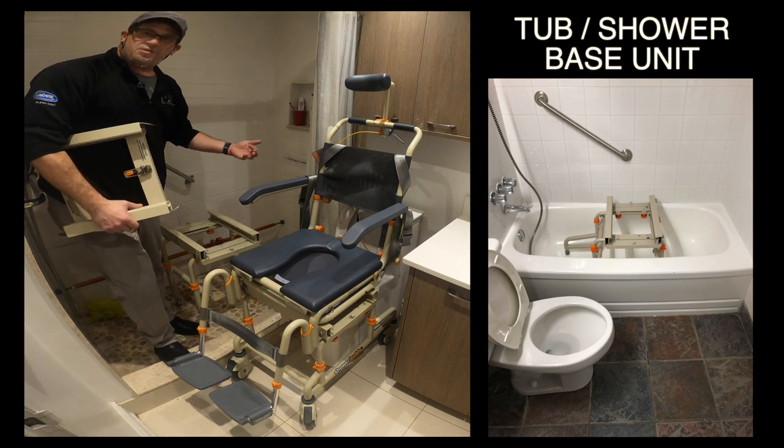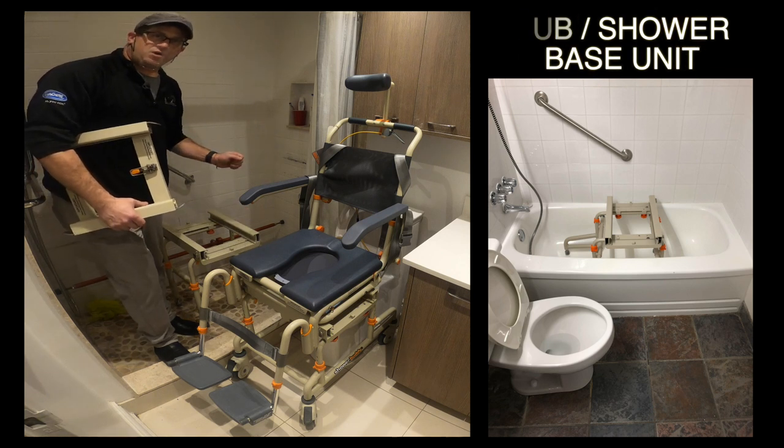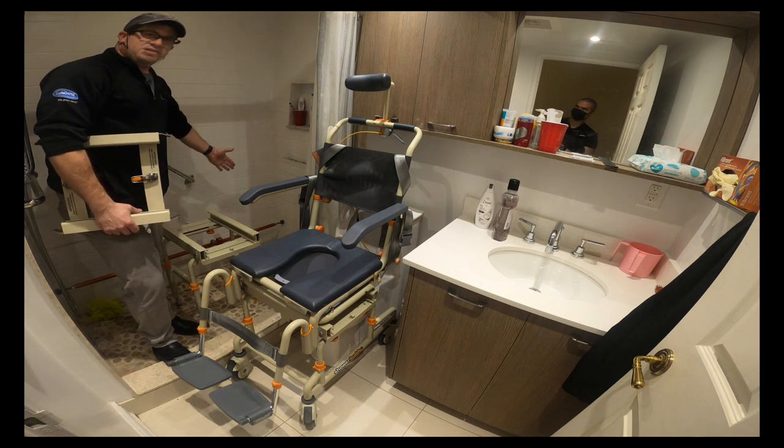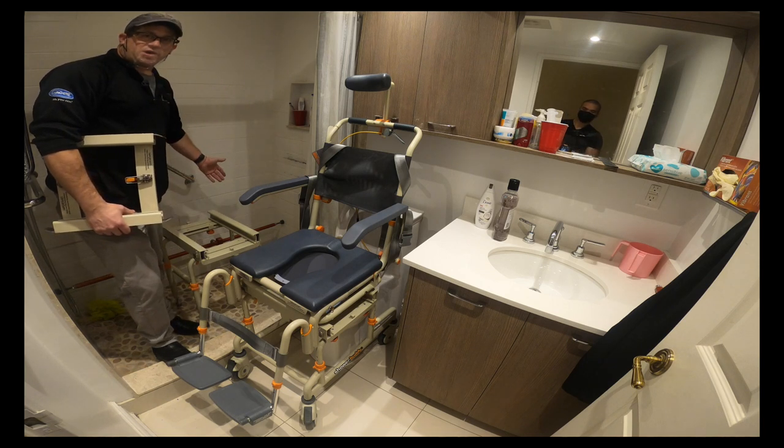In a shower situation, there's a stabilizer bar which is orange in color — you can't really see it because I'm blocking it, but we will show it.